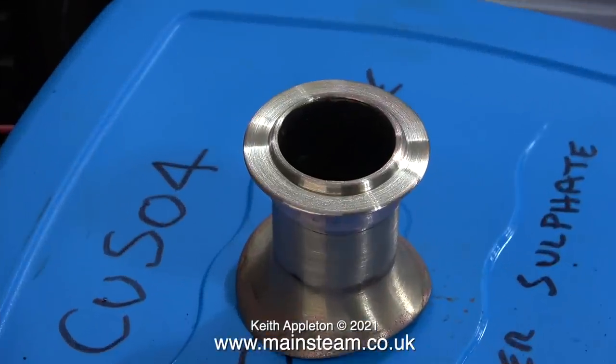After removing the chimney from the mandrel, here's the finish I got on the top cap — quite smooth but with scratch marks left by the emery cloth. Time now to prepare my copper sulfate bath for the electroplating.